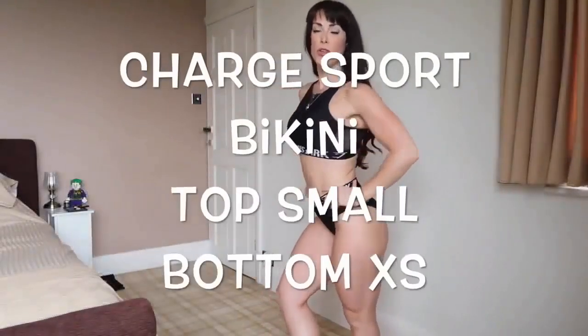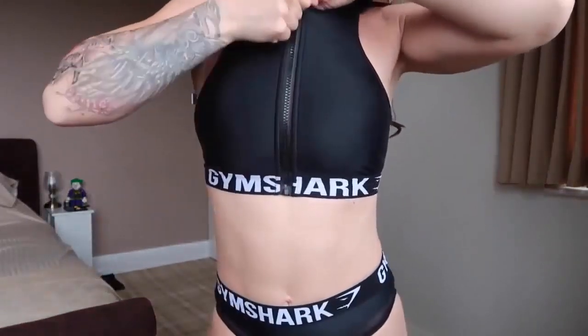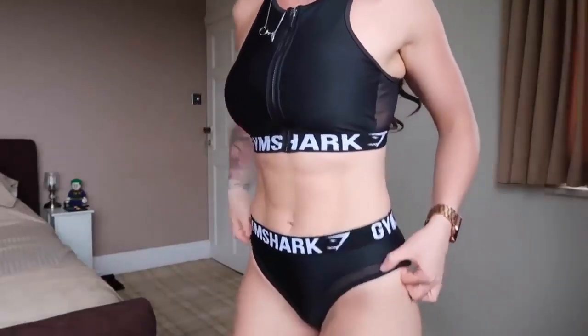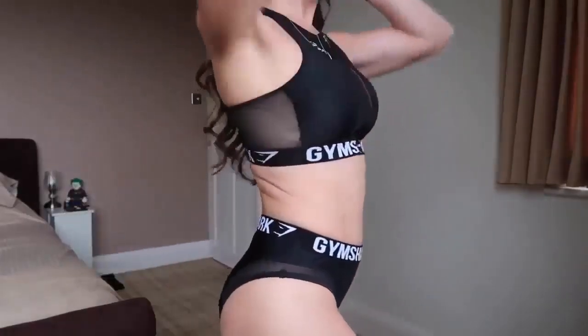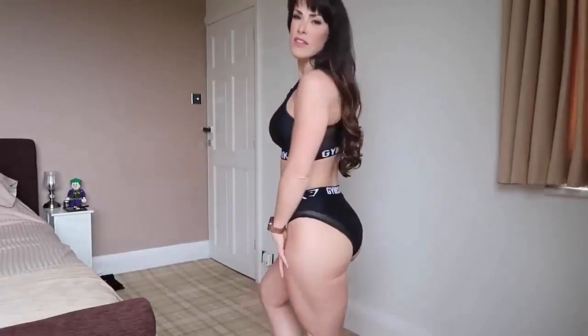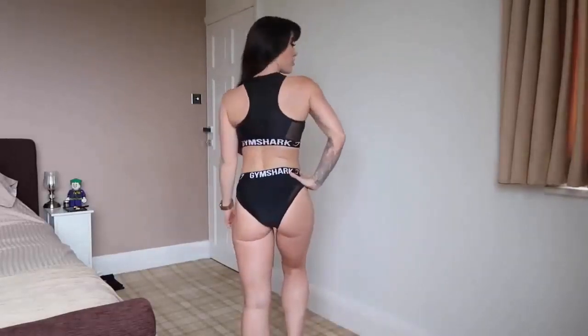The next bikini is the Charge Sport Bikini. I'm wearing a size small on top and extra small in the bottoms. It comes in a plum colour with Gymshark writing in white. As you can see it has a zip detail. It has a higher waist in the bikini bottom — not too high, just below the belly button — and there's mesh detailing on the bottoms to match the mesh in the top. The bikini top comes with padding included. It has moderate coverage on the bottom. I think this is a really cute sports bikini.